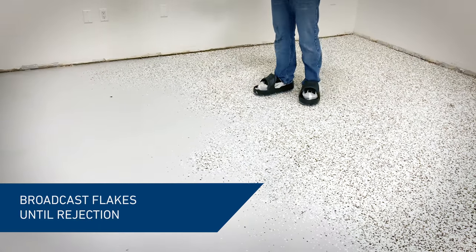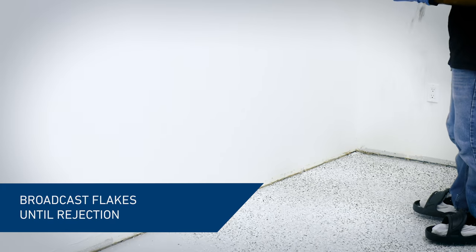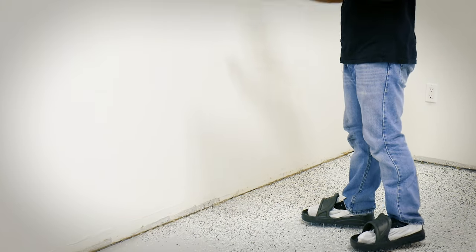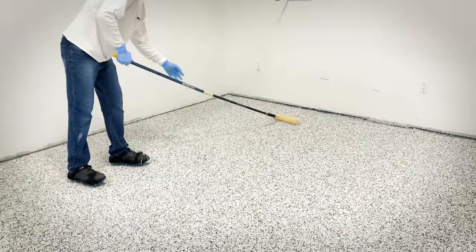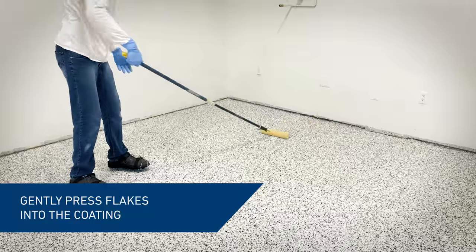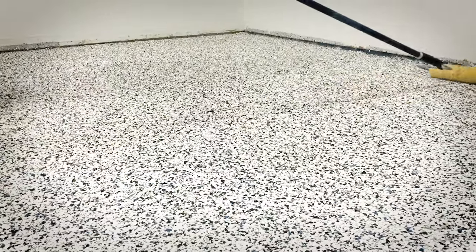Start broadcasting the flakes immediately following the application of the base coat. Use spiked shoes to walk on the freshly coated floor. For full coverage, the flakes should be broadcast to rejection. Using a clean paint roller, press the flakes into the coating to ensure optimal adhesion to the base coat.